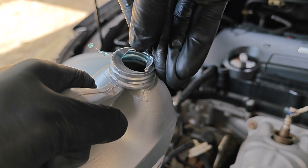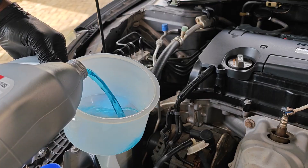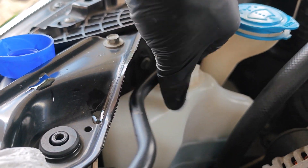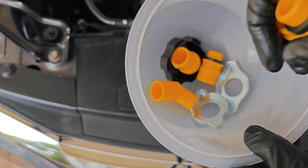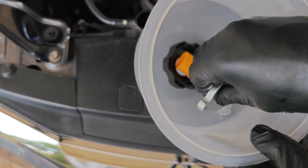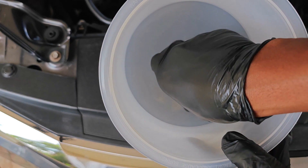I reinstall it and for this procedure I'm going to be filling it up to the max line even before we start filling up the radiator. Now this spill-proof funnel comes with several adapters to cover a lot of cars and you're going to be needing one of these yellow ones and the cap.